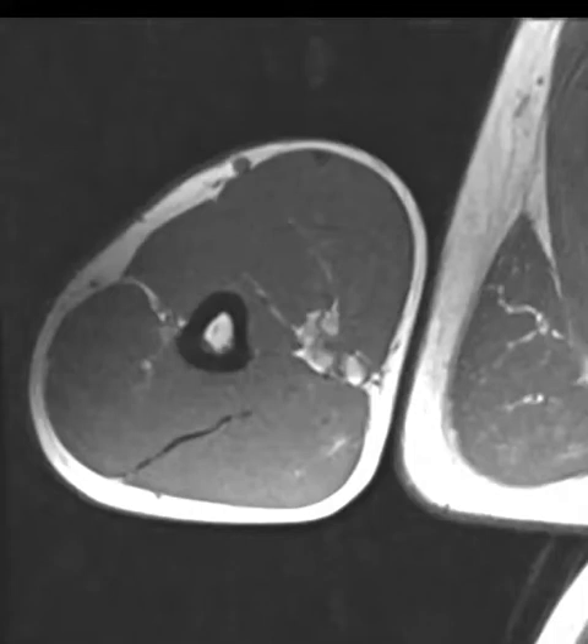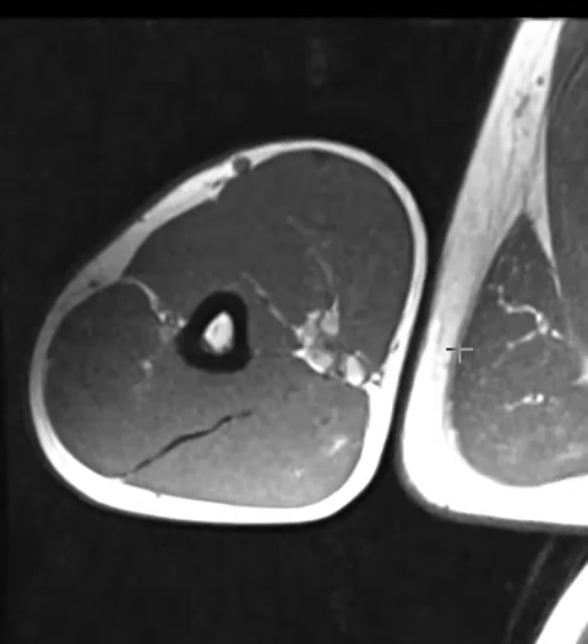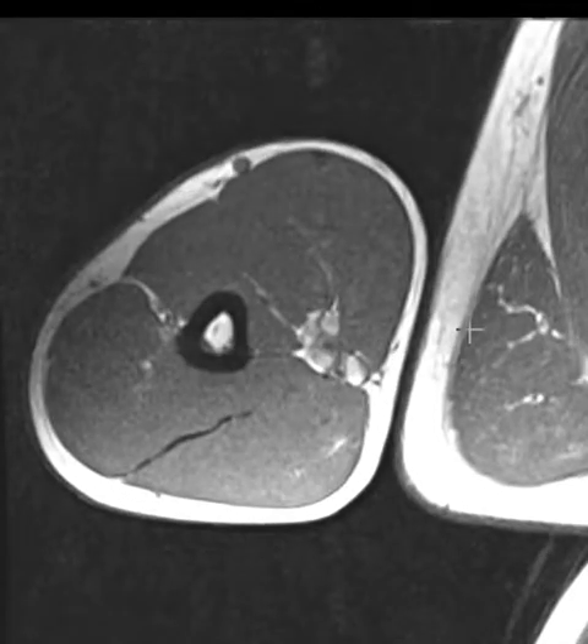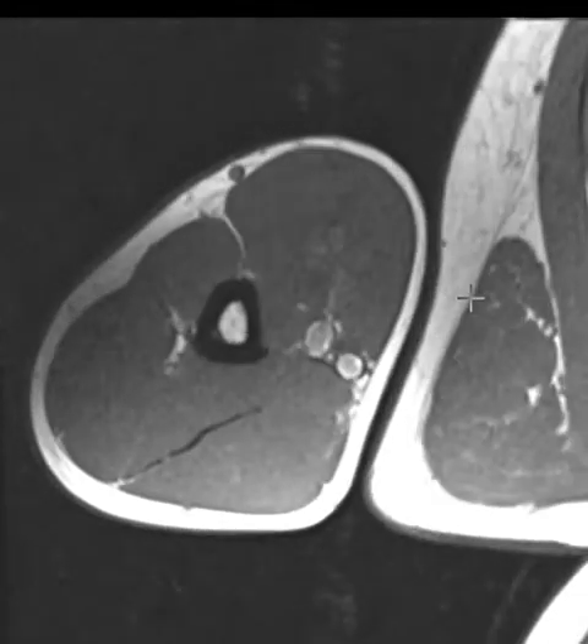Hello, this is Dr. Gay from First Lake MRI. This is a 44-year-old male with complaints of right arm weakness for the past week or so. It's in the back of the arm — the triceps area. He does work out and has been working out pretty hard for the past six months, but has done nothing unusual recently. He also has some weakness in the thumb and index finger over the past week as well.